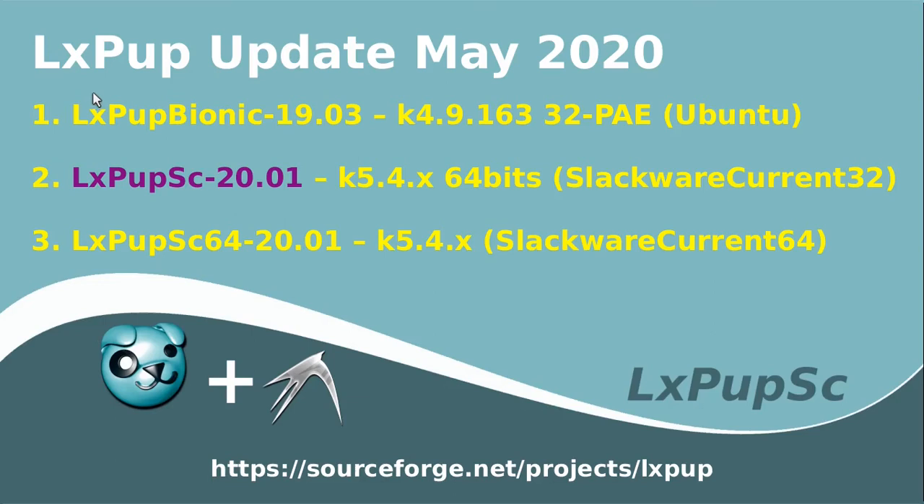This video is an update of the LXPUP project in May 2020. LXPUP is a version of Puppy Linux with the LXDE desktop environment. There are three main versions of LXPUP: LXPUP Bionic, which is based on Ubuntu Bionic Beaver, and LXPUP SC 32-bit and LXPUP SC 64-bit, both of which are based on Slackware Current.